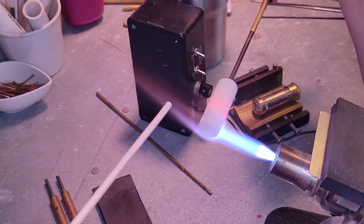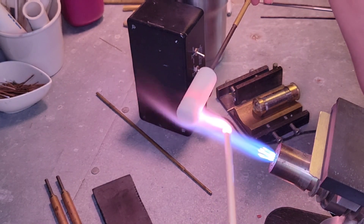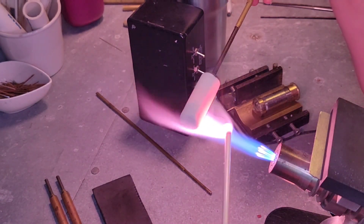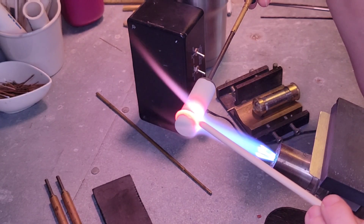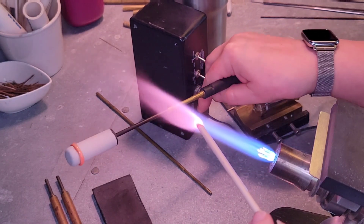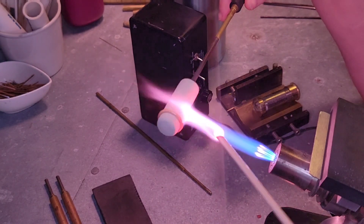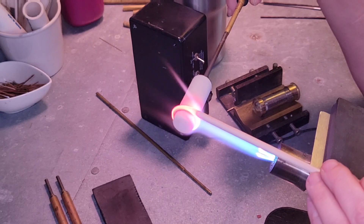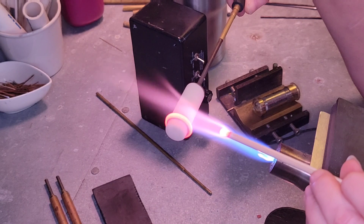I'm heating up the mandrel. I start at the closed end of the mandrel when I'm laying down my glass. I used to start on the other end but I was getting a lot of breakage as far as bead release goes — I'm not sure what it is, but I do the other direction now and it goes much better. I'm turning up the speed of the mandrel spinner; it has more torque at the high speed and it's kind of needed.